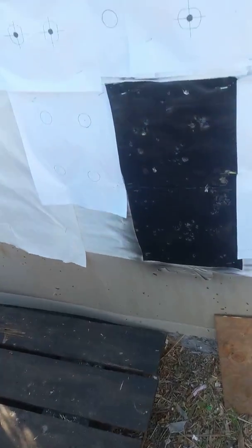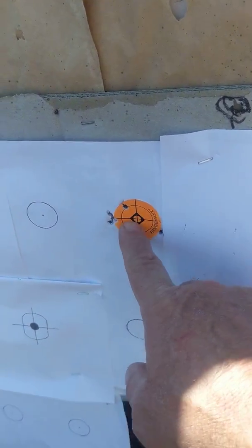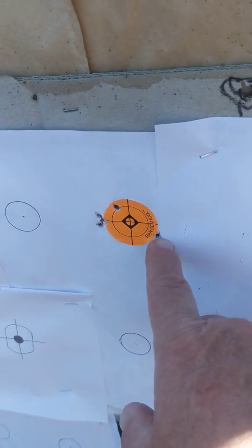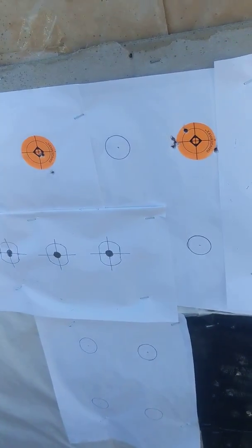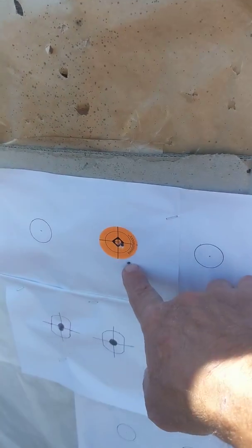This orange one right here — this is the 177. Looks like 3 shots there, 1 there, 1 over here. It is really windy, as usual out here, so that's just something that's going to happen with the light pellets. This shot was already there.